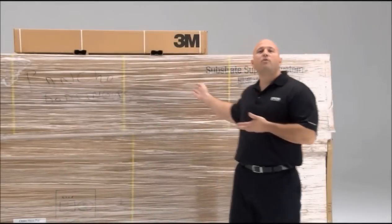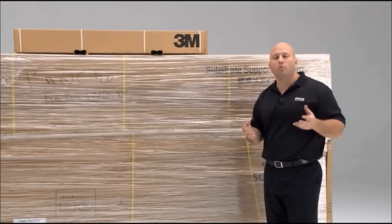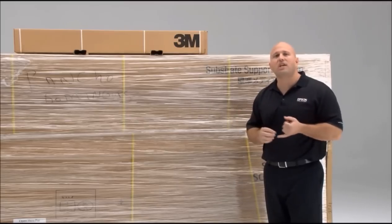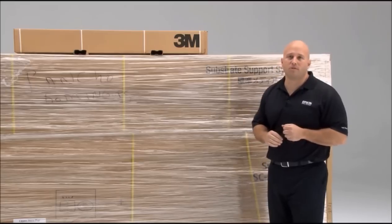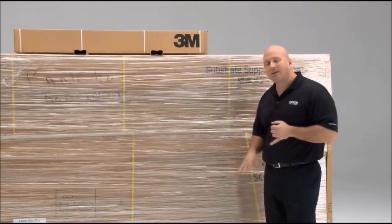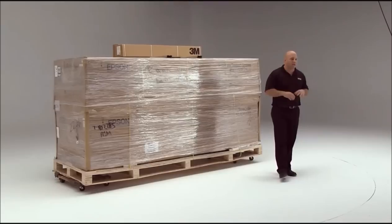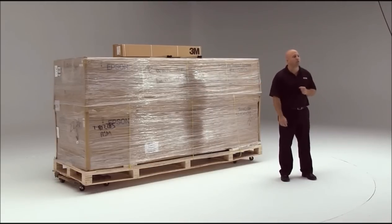Now we'll give you a brief overview of what's in each one of these boxes. On the top of the machine you'll get some sample rolls and some demo media, giving you a chance to try some new media you may not have used before. The next box is our substrate support system, which includes the take-in and the take-up reel. The bottom box includes the printer and the stand. It's important you have plenty of space to be able to set the printer up.